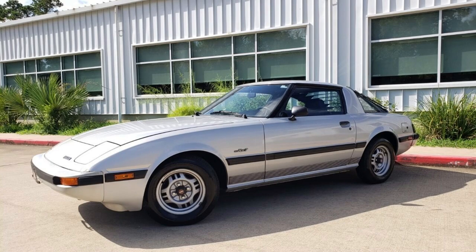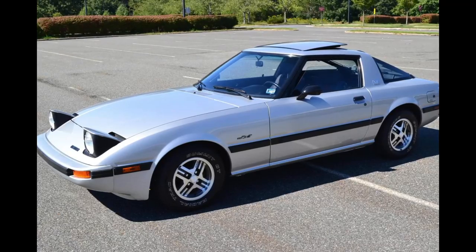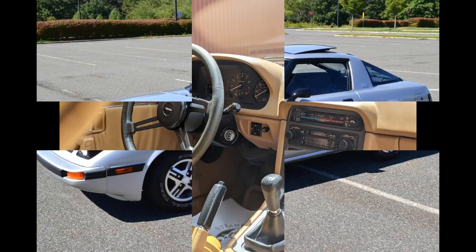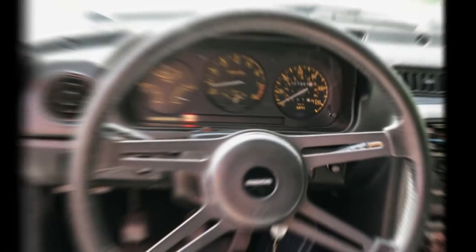The Series 2 Mazda RX-7, referred to as the FB, was produced from 1981 through 1983. It featured integrated plastic covered bumpers, wide black rubber body side moldings, wrap-around taillights, and updated engine control components. The dashboard was redesigned, including a shorter gear stick mounted closer to the driver.